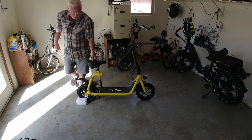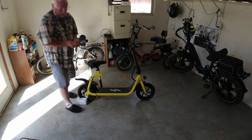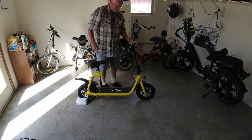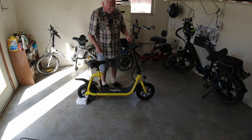We've got to let the battery charge — it might take four, five, six hours. So here we go guys. There is the scooter. We just got to get her charged up and then we'll be all set to go.